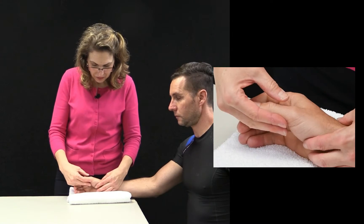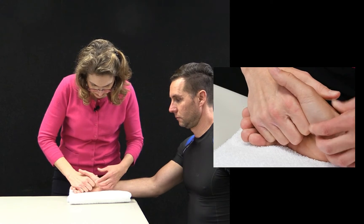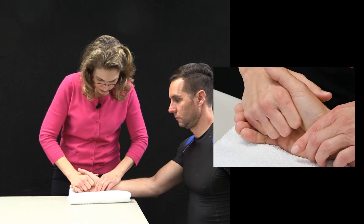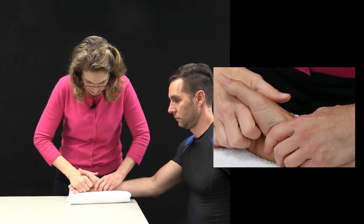Radial gliding techniques for the thumb CMC. We're going to place our index finger along the volar aspect of the first metacarpal, stabilizing the trapezium. The direction of force is radial, slightly dorsal, and slightly proximal.